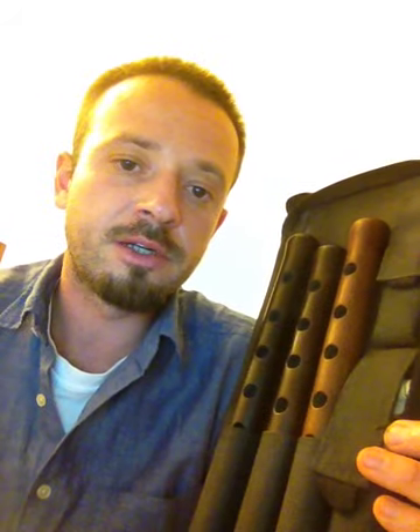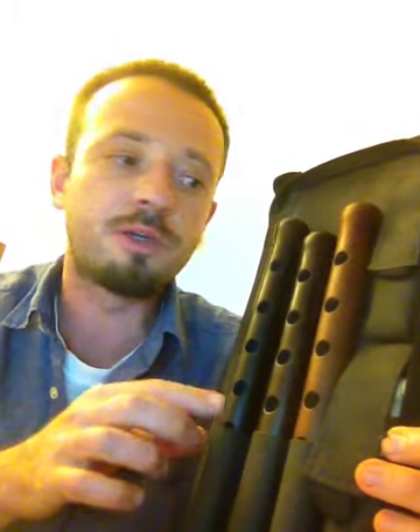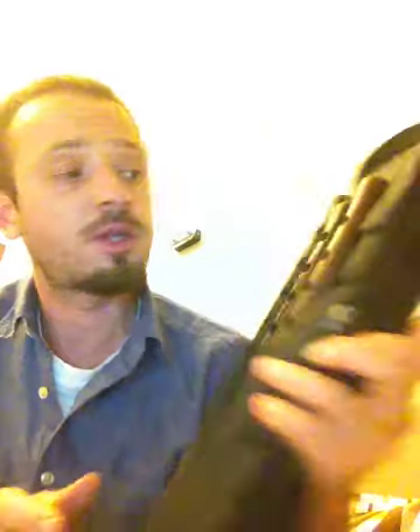Still, never put your Duduk immediately after playing inside the case, because it will not dry up. You must especially be aware of the climate where you live. If it is cold and there is much moisture in the air, you need to keep your instrument after playing for some time — maybe 10 to 15 minutes — somewhere at room temperature. The best temperature for Duduk is room temperature and open space. Give it time to dry up, and then only put it into the case.